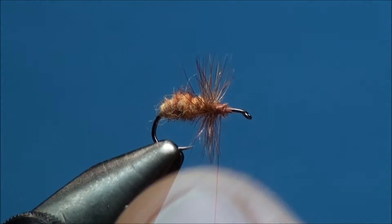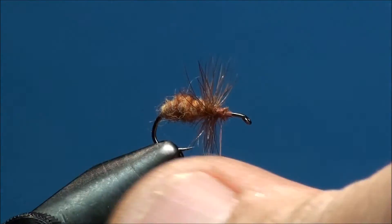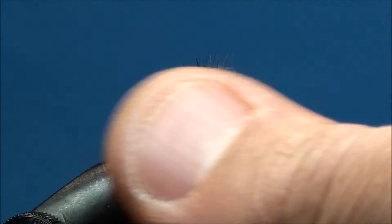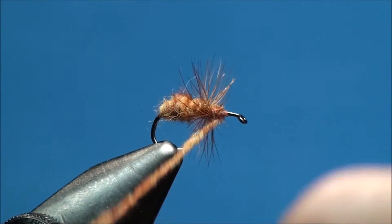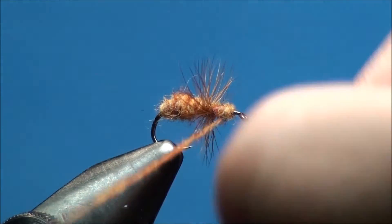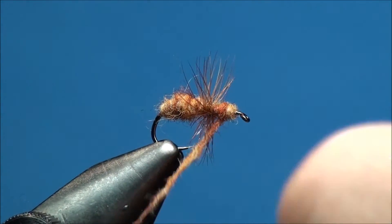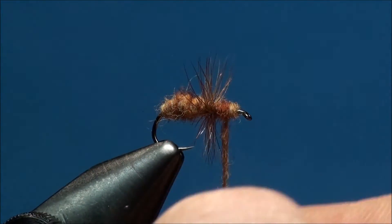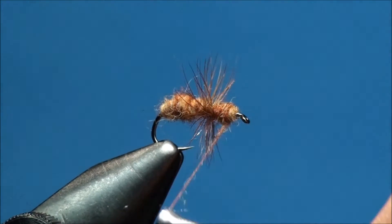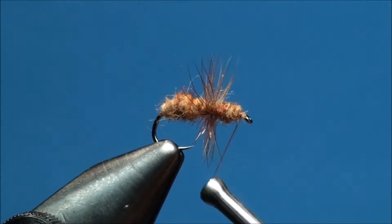Now go ahead and apply some red quill dubbing to your thread. Go ahead and create the head of the ant, beginning at the 60% point of the hook shank and ending at the 90% point. The head should continue to have a slight taper, and the diameter of the head should be about half the size as the butt end of the ant.